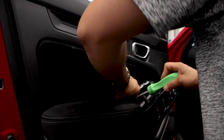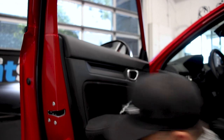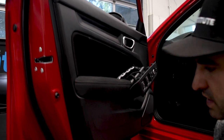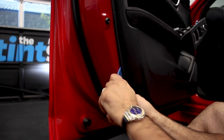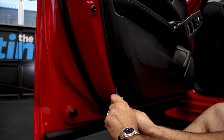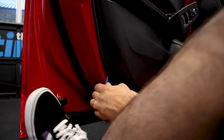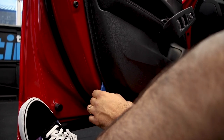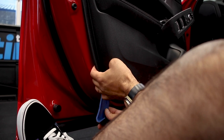Then I'll put that on the floor mat and use this panel popping tool to put it underneath and slide it until you find where the clip's at. Right there it bumps, and the trick I always use is going fast and abrupt.